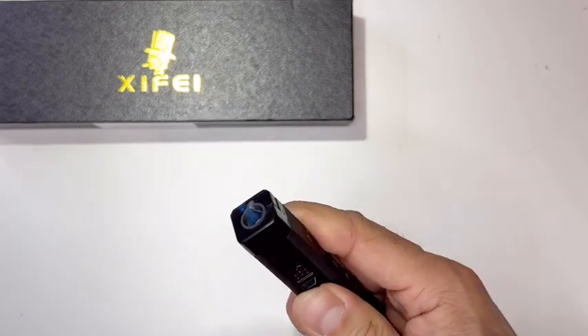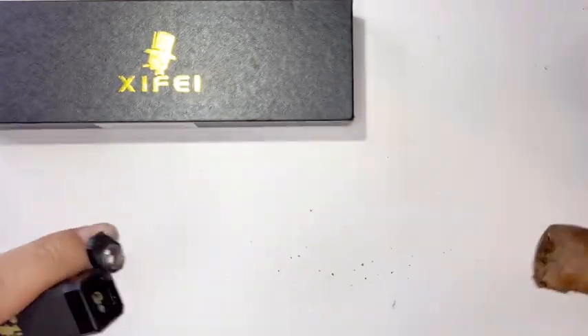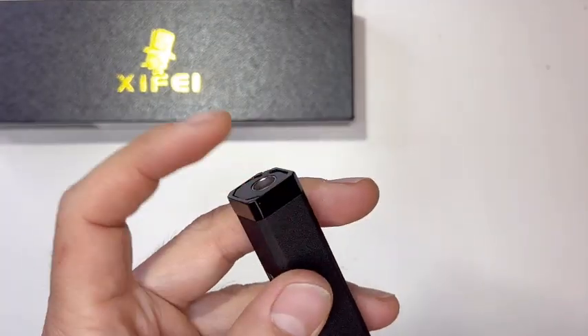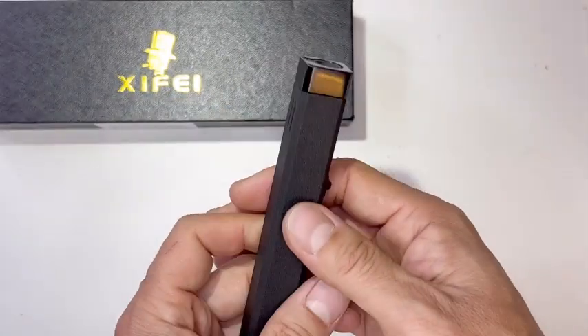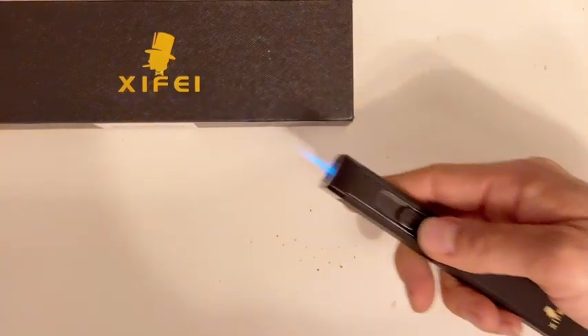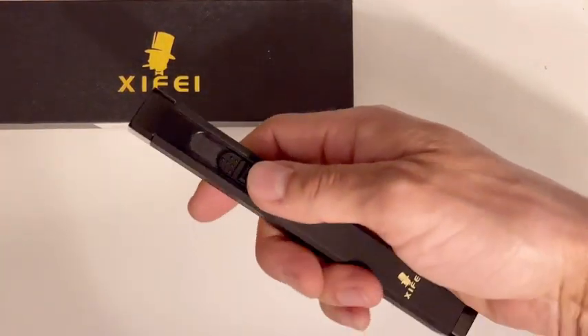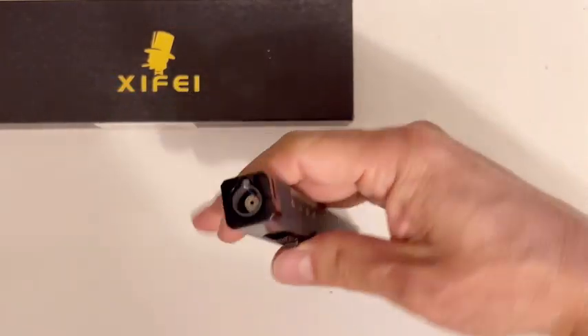This is where the lighter works. The cigar punch — you put it down, twist it, punch it, and it creates a hole like that, then put it back. That's also where you refill the butane. The color is black. You lower it a little bit — very easy to use and easy to grab.